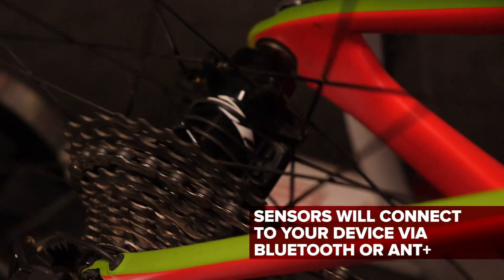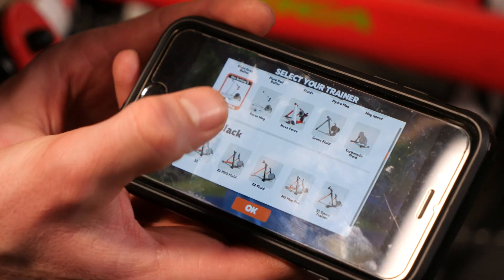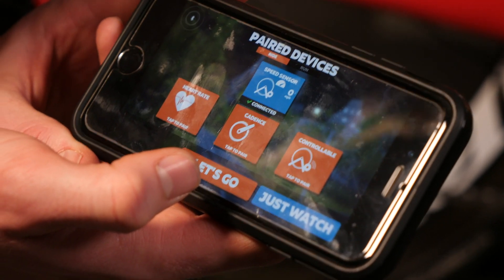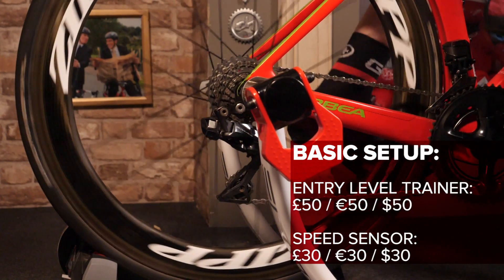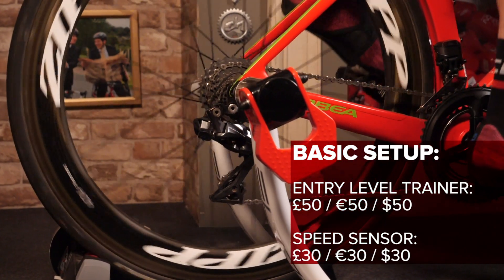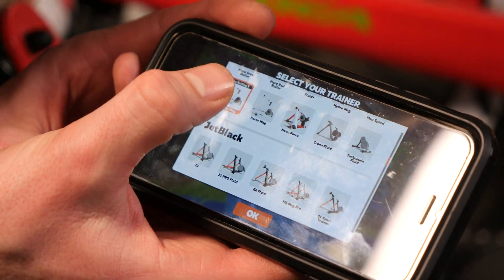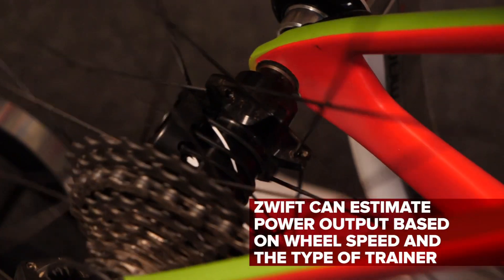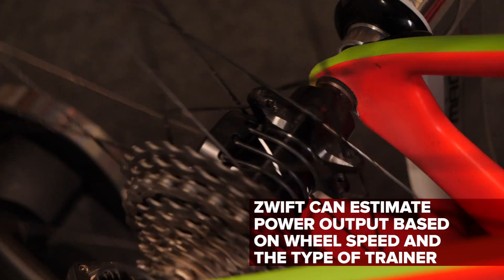In this case, it transmits via Bluetooth as well, which means I can pick it up directly from my smartphone, which is what I'll be using. Remembering to attach that speed sensor to your back wheel, because that's the only one that's spinning, you then pair it up to your device, where it can tell Zwift how fast that back wheel is spinning. The clever bit is when you also tell Zwift what trainer you're using, because they have calculated just how much resistance each trainer generates, meaning that when it knows how fast that back wheel is spinning, it can calculate how much power you're putting out.